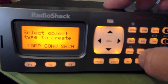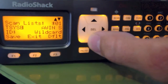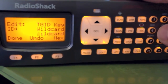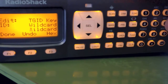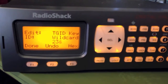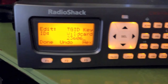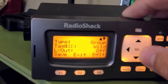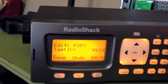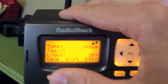If you have more talkgroups to program, press Program, New, Talkgroup. The system you just created will appear. Scroll down to where it says Wildcard and push Over. Press Function and Clear to start fresh, then type in your talkgroup number — for example, 23606 — and press Enter. Scroll down twice to the talkgroup ID tag and name it, such as PD for police department. You get 16 characters. Click Done, then Save.